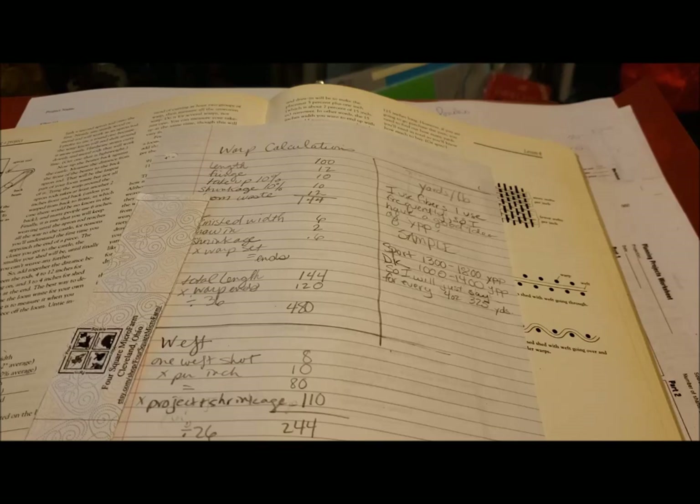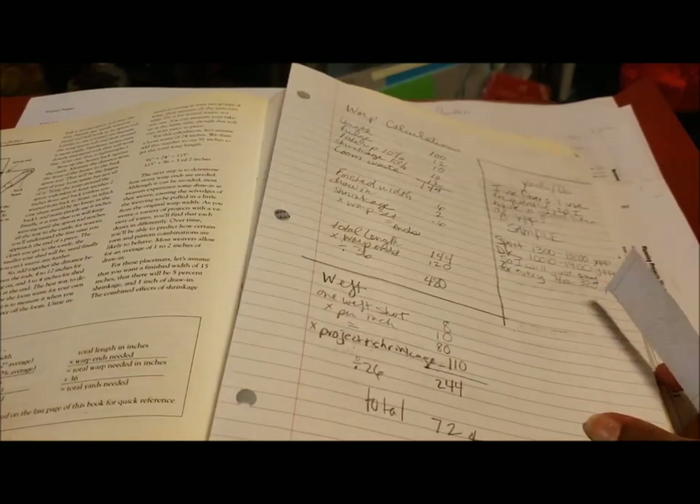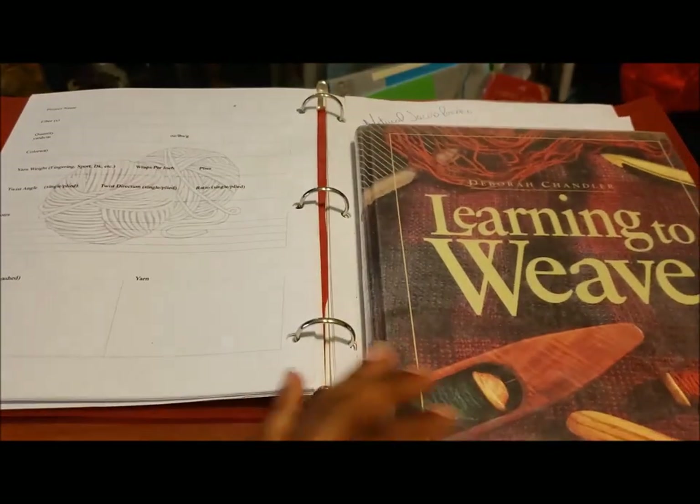Going into my collection, I figure I need about a pound of fiber. Some things were off the list because I didn't have a full pound — the Gulf Coast Native was off because I'd spun it up, and the Bond was off the list too. Some things were off because I wanted this to be softer, just in case I use it as a scarf — so no Cheviot or Suffolk this time. That gives you a rough idea of how I calculate and select fibers for the yarn.